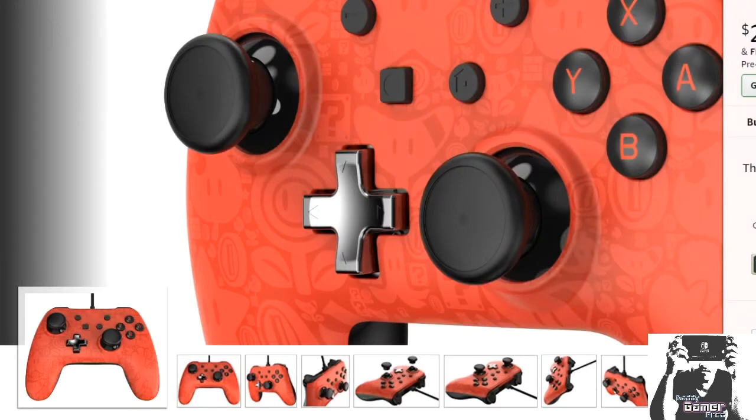And it is at an affordable price. The reason why I'm making this video is at $29.99 — 30 bucks for a great looking wired controller. I'm going to pull up the other versions as well.